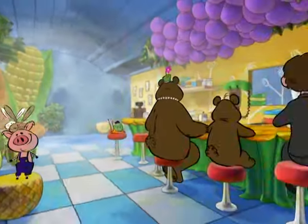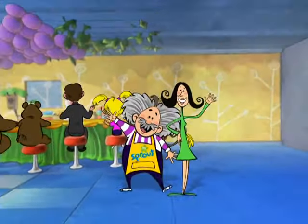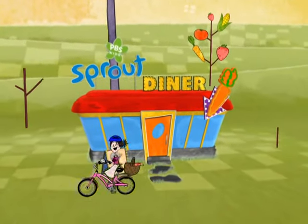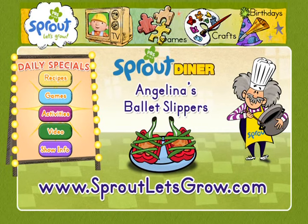If you want to eat smart, this is where you start. Just bring your appetite, because the Brussels sprouts are down — they're gonna feed you right! To find out how you can make Angelina's Ballet Slippers, go to sproutletsgrow.com with a grown-up sprout now!